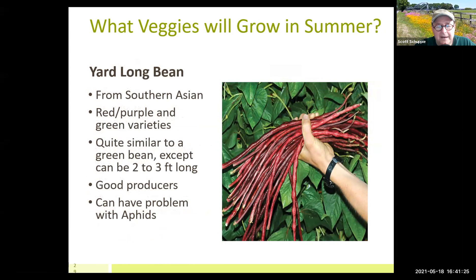Yard long beans are fun to grow. When my kids were younger, it was amazing how fast they grew — six inches one day, 12 inches the next. They'll get to two or three feet long. They do very well here. You've got to cut the beans out of the pods, as the pods become very fibrous. The pods are designed to protect the bean from the sun, so you can't eat them, but they're fun and grow crazy well here in summertime.